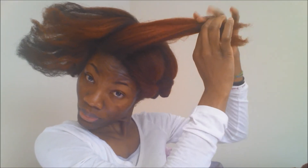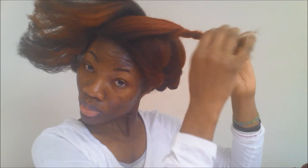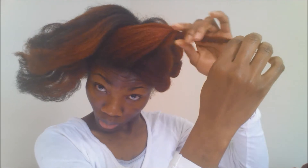Then I am going to bring it up and secure it right beside the twist in the middle. Then I am going to go to the next section and do the same thing for that section. While you are braiding that part, just pull it to the other side like I am doing. Let it go that direction. Then you are going to do the same thing for the rest. I am kind of securing it in between the first and second braid of the other side.